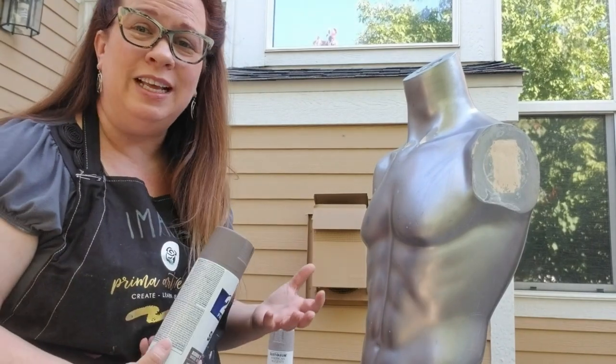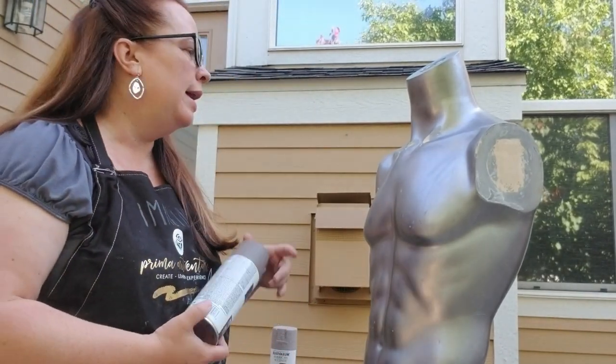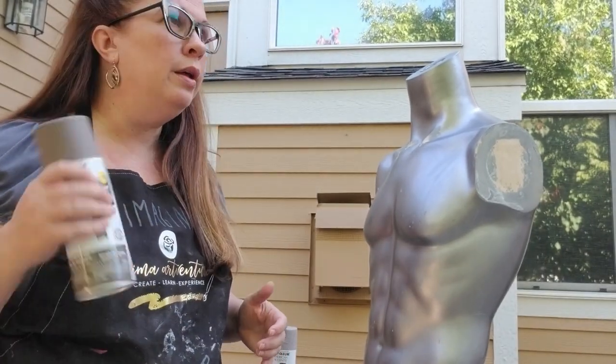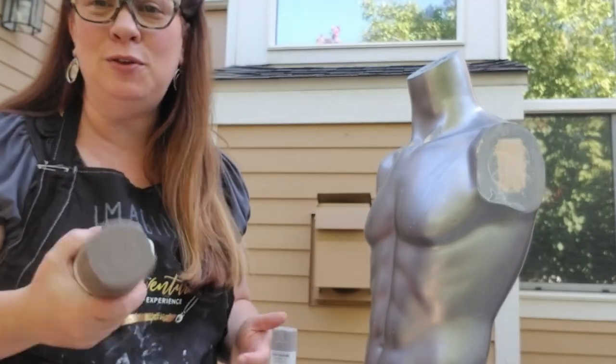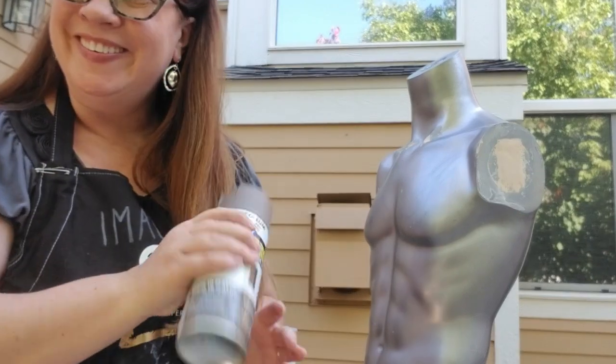With spray painting, you want to do it in a well-ventilated area, preferably outside — that's where I am right now. Shake it well, follow the instructions as always with spray paint, and be safe and use your PPE if you need to. So we're going to go ahead and spray paint.